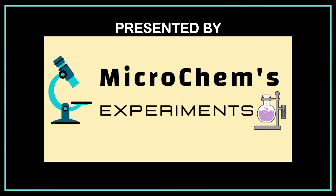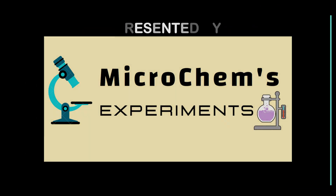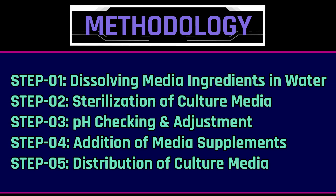Welcome to Microchem's experiments. We can prepare culture media following five steps: dissolving media ingredients in water, sterilization of culture media, pH checking and adjustment, addition of media supplements, and distribution of culture media.